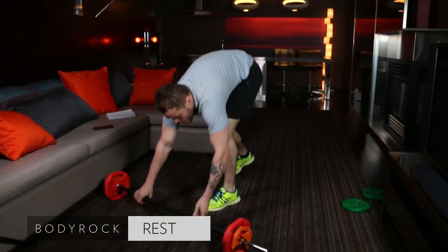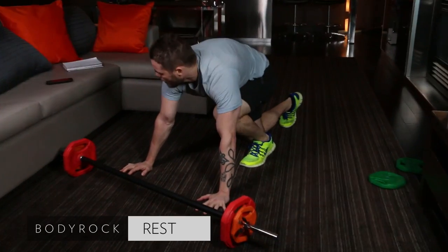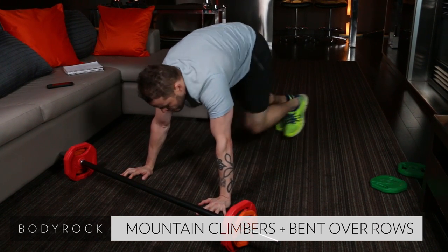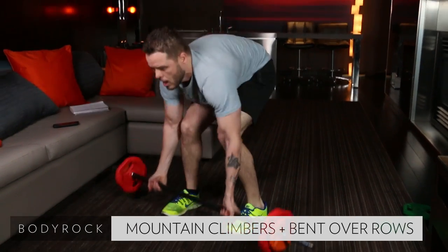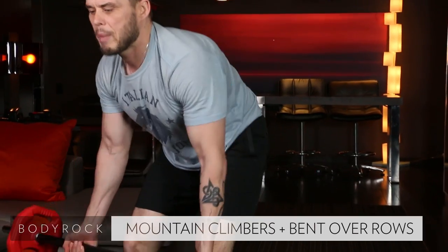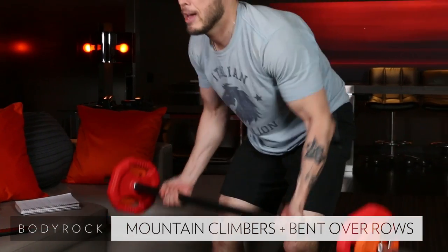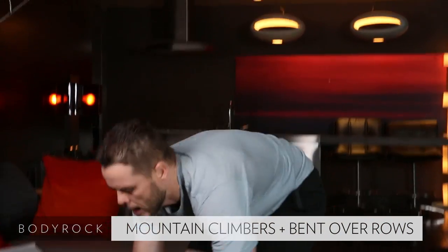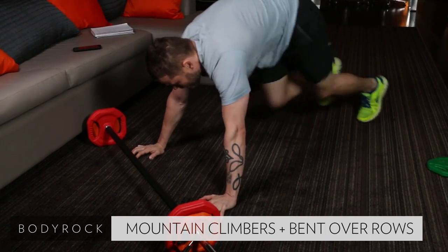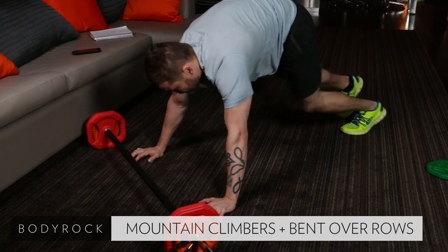We got mountain climbers and then some rows. Here we go. Six, seven, eight, nine, ten. Up. Grab the bar. Ten rows. Two, three, four. Back nice and straight. Pinch your shoulder blades. Six, seven, eight, nine, ten. Now if you think that you didn't have enough weight, you can add some. Because if you're going to the max, you need to cut that weight.